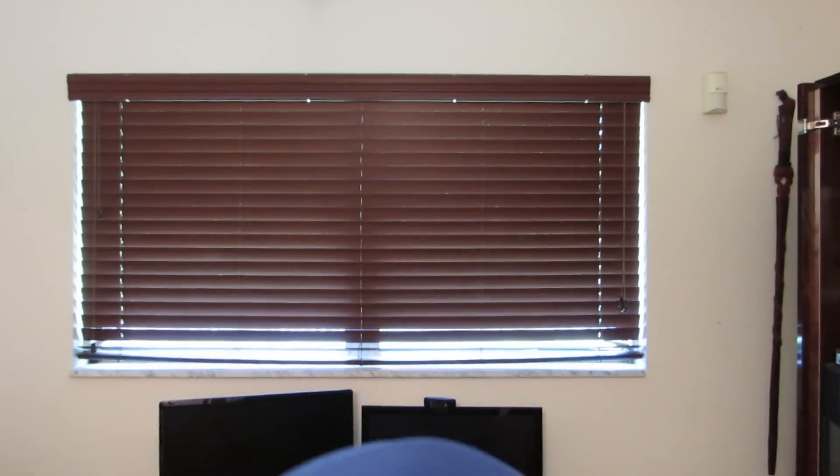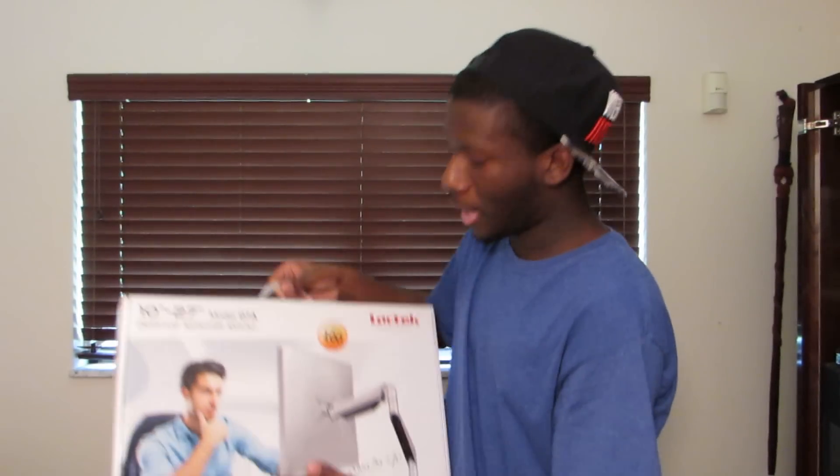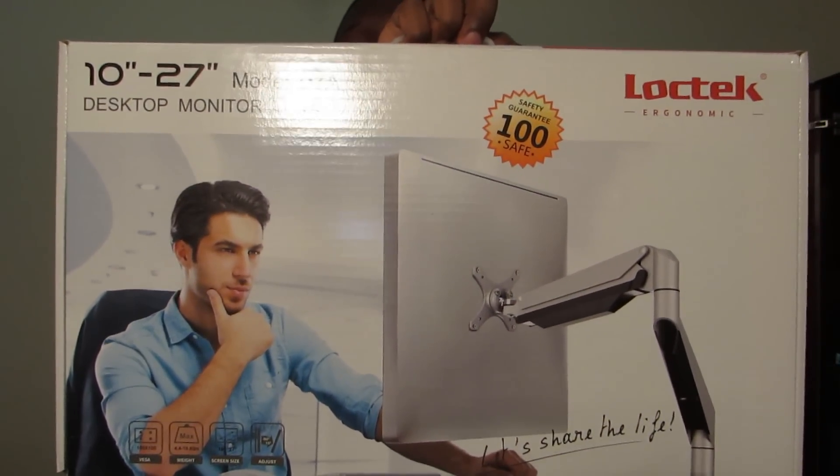So I'm gonna show you guys my setup first, then I'm gonna do the unboxing, and then I'm gonna set it up and show you guys the aftermath. I actually already opened up the outer box — I just have to open the inner box section.